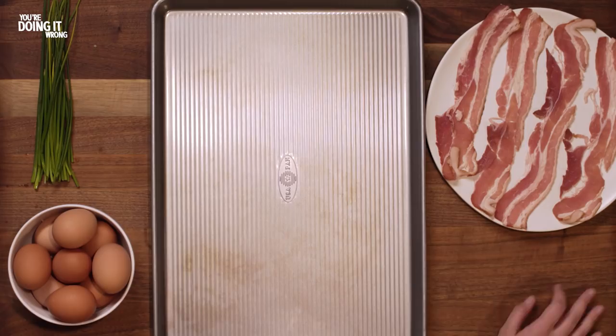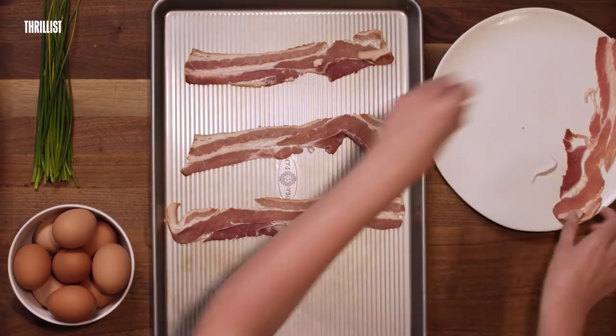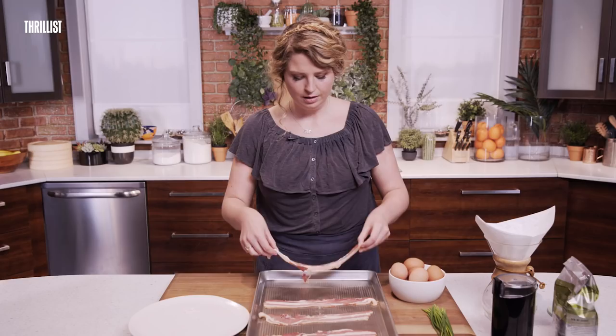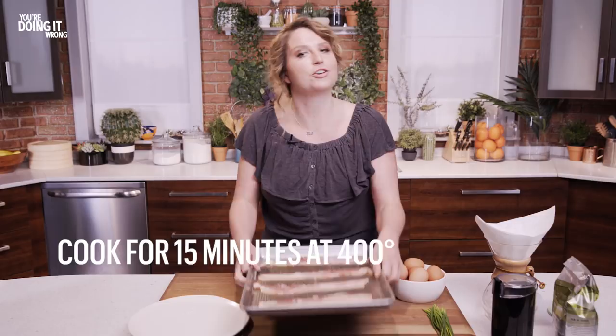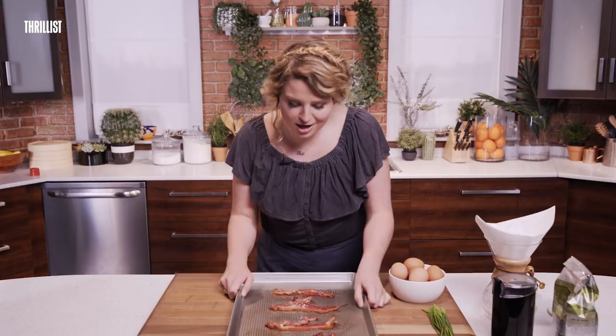Next up is bacon. I know everyone's running to their stovetop to get the bacon going, but have you tried it in the oven? It cooks really evenly, it doesn't splatter everywhere, it doesn't get your apartment all smoky — it's just an easier way to do it. I'm gonna put these in the oven for 15 minutes at 400 degrees. After 15 minutes your bacon should look a little something like this — evenly cooked, super crispy, and super delicious.